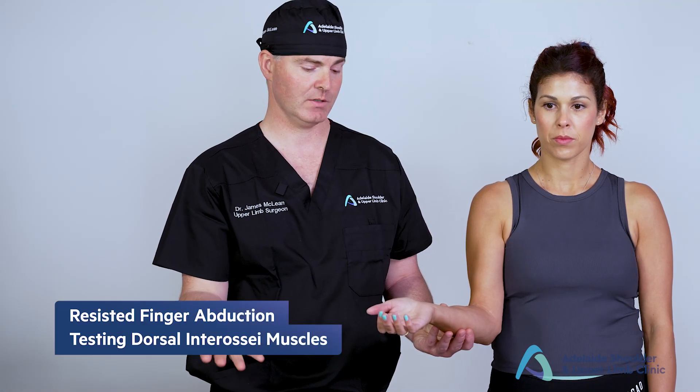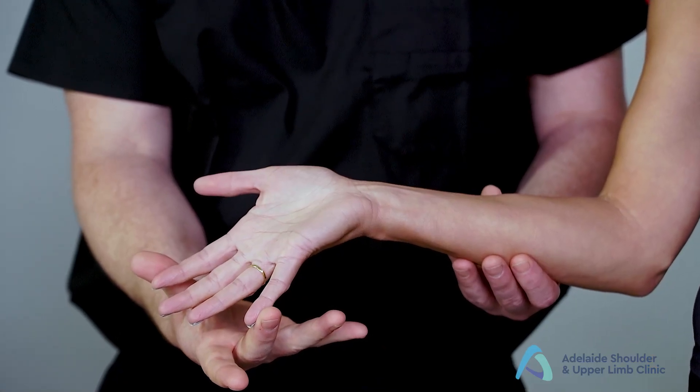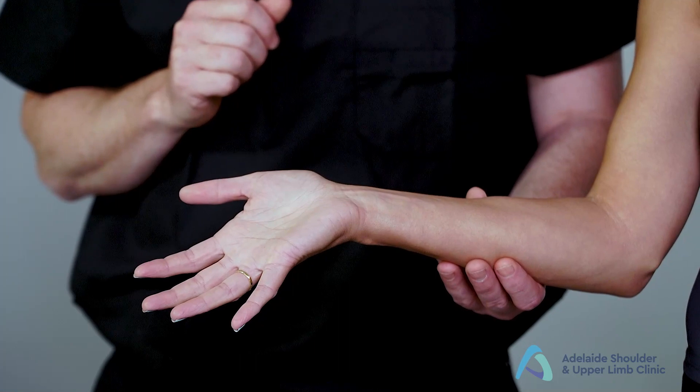We then assess the motor component of the ulnar nerve. That's easiest done by asking the patient to make a star with their hand, then stop me from pushing their fingers together as strongly as they can. We're assessing for the intrinsic muscles supplied by the ulnar nerve.